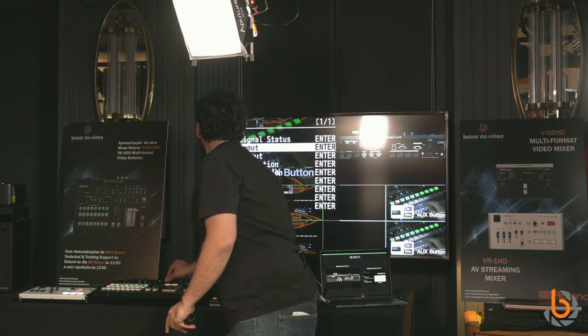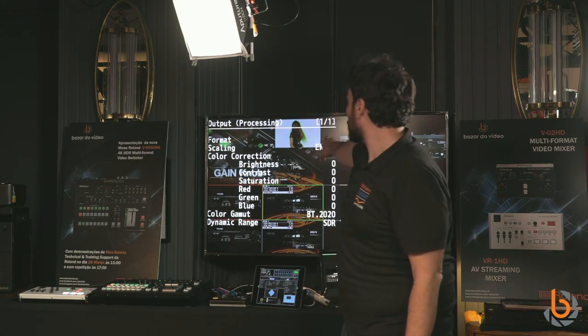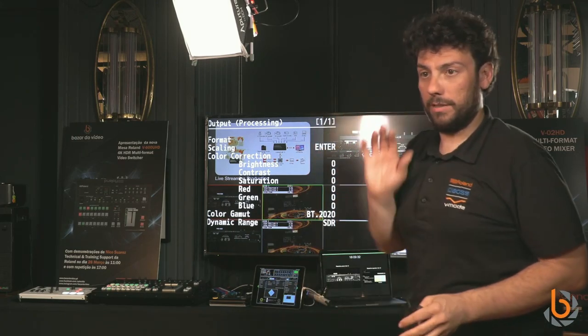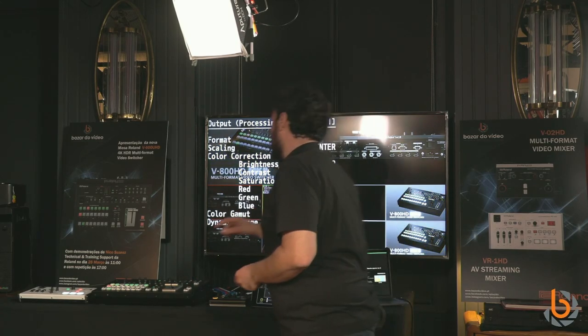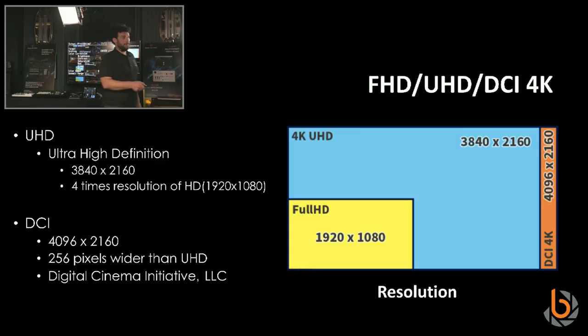You can also decrease the internal resolution of the unit to 1080p and work entirely in 1080p if you want. In terms of supported resolutions, we have Full HD, 4K, and also DCI.